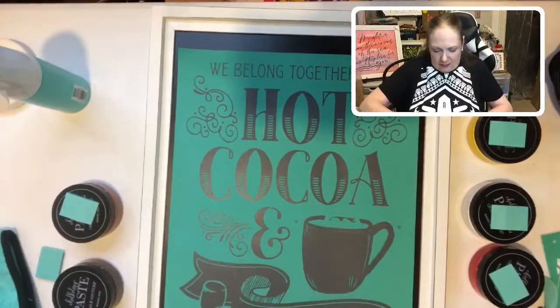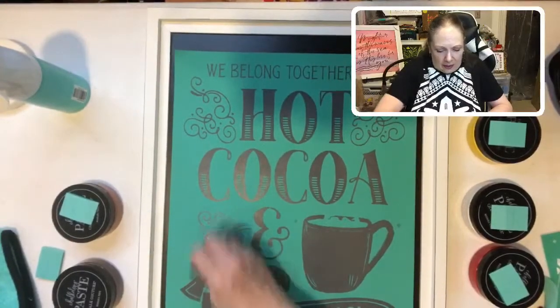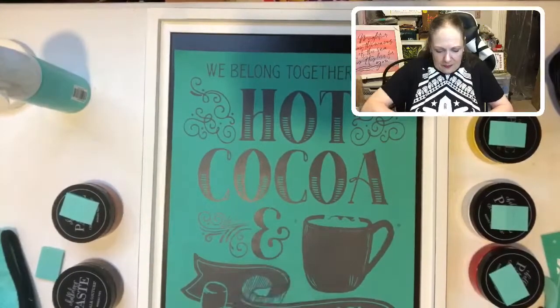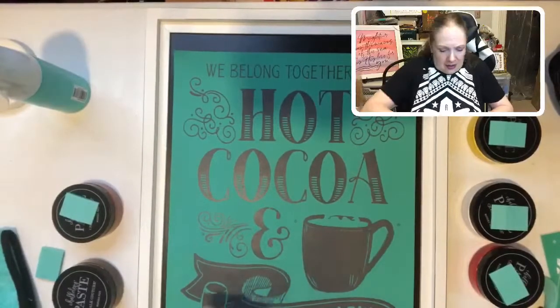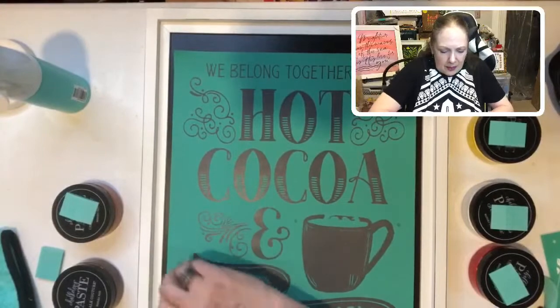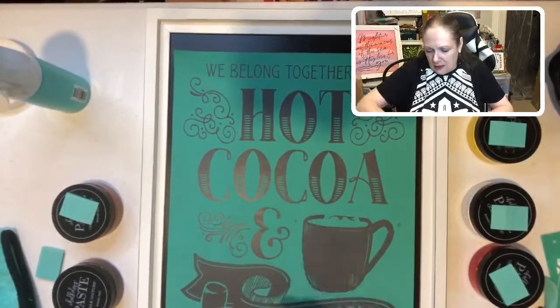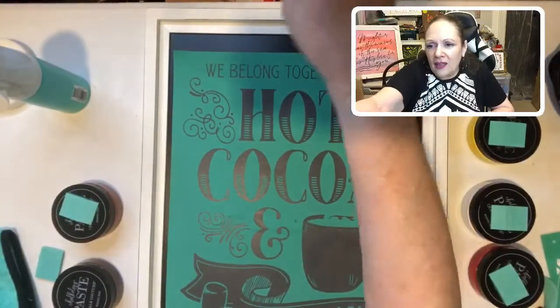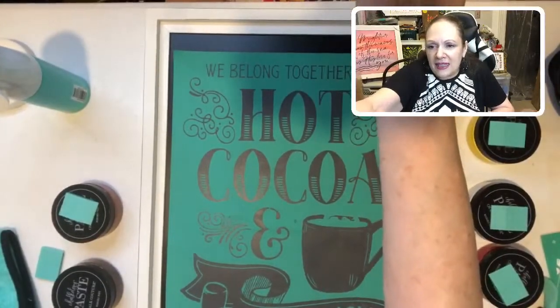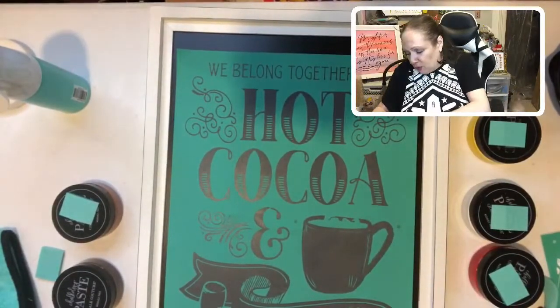We're going to squeegee this down so that there are no air bubbles and so that the part of our screen really sits nice — that way it doesn't bleed. Today I know that we're streaming in different places. I won't see everybody through this chat, but I will see some people through it.